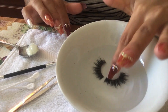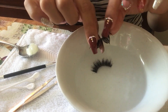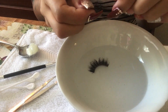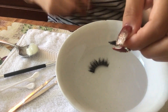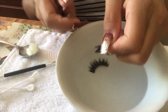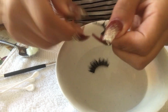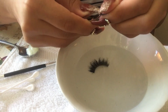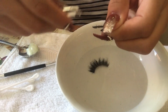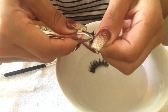Now that I've let them sit for about 10 to 15 minutes, they are a lot softer and the glue is going to come off a lot easier than when it's dry. I take my tweezers and I hold the lashes between my index finger and thumb and pull the glue off. I also have q-tips too.